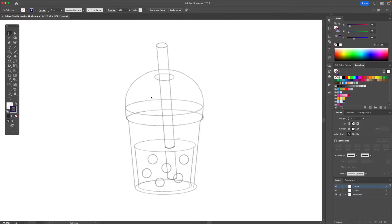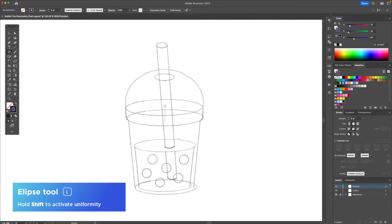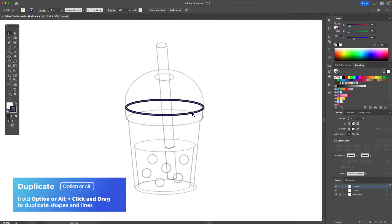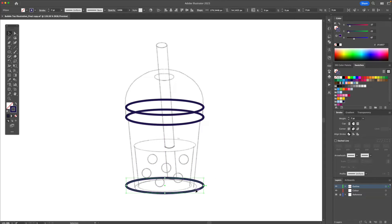To start off I'm going to use the oval and from the center point I'm going to hold Option or Alt on my keyboard and create this oval and we're going to make it a little bit thicker. I'm then going to hold Option or Alt on my keyboard to duplicate it downwards. I'll do the same for the bottom and I'm going to resize this and align it.